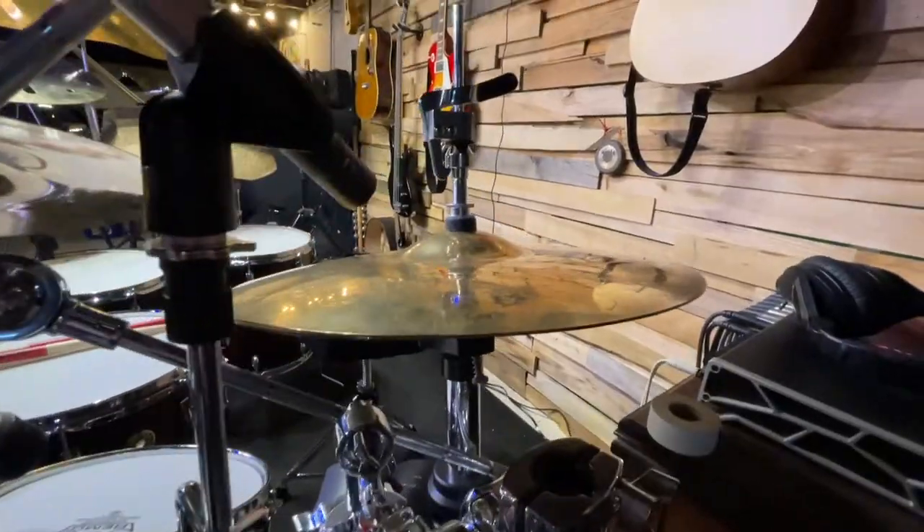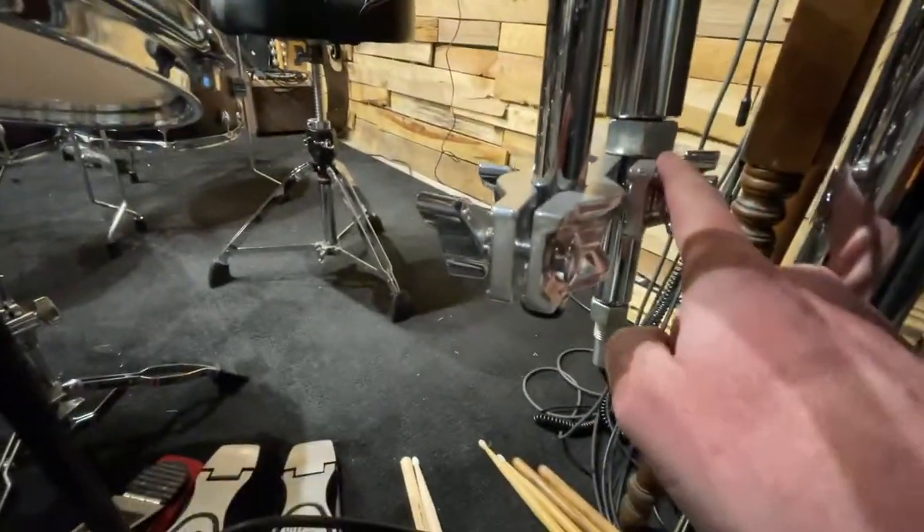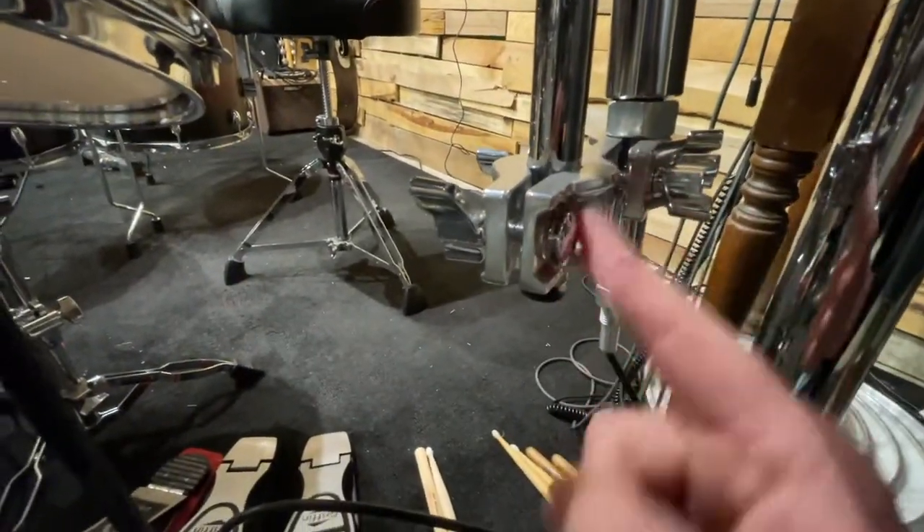This is from the other side — you can see how I have it mounted. It goes down to here, and I've got this little brace here, and then that's going to a cymbal stand.